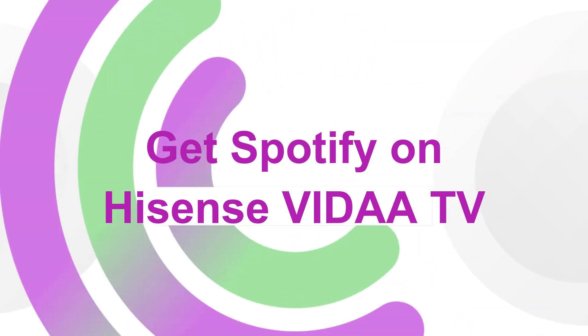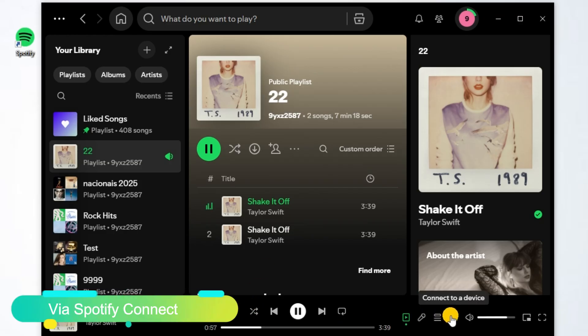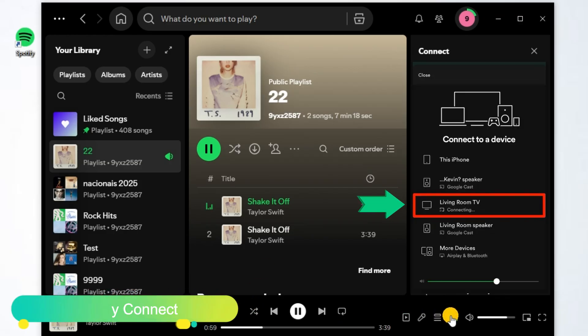For Hisense's VIDAA TV, you can open the Spotify app on your computer. Click the Devices Available icon to choose your Hisense Smart TV to connect.